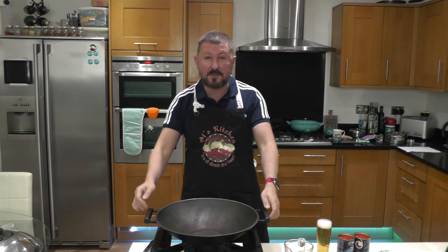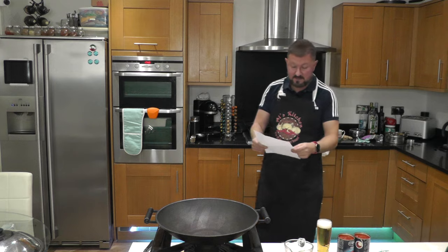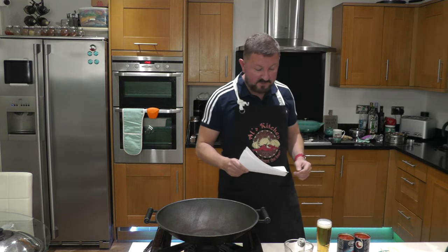We're going to be cooking a staff curry. There's a lot in this recipe — so much so that I'm going to have to read the spices off a list I've written out, because there are just so many spices in this curry. Over to the spices, let's go.